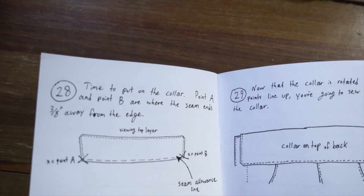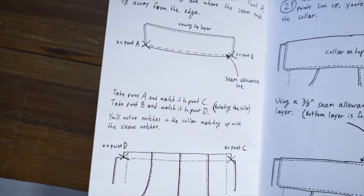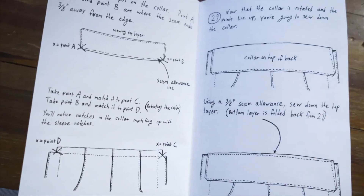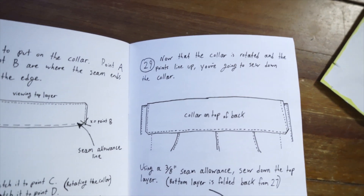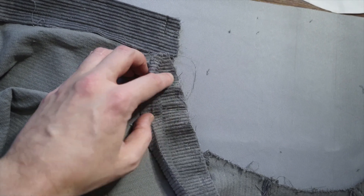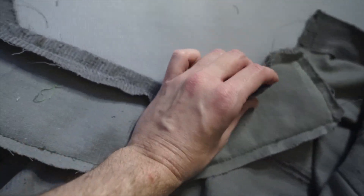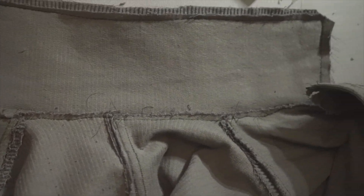Point A and point B are where the seam ends, three-eighths away from the edge. Take point A and match it to point C, rotating the collar - take point B and match it to point D. So I think I'm flipping it over. Now the collar is rotated and the points line up - you're going to sew down the collar. We're into the guesswork portion of our program. I think the picture shows it coming around and folding the collar up to here through that one layer.